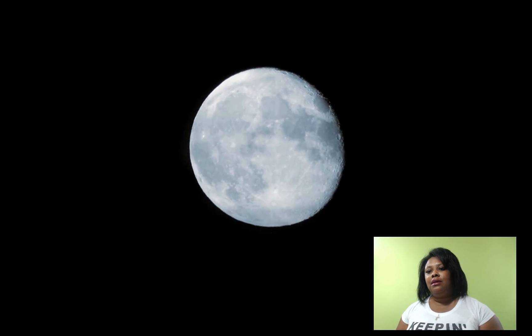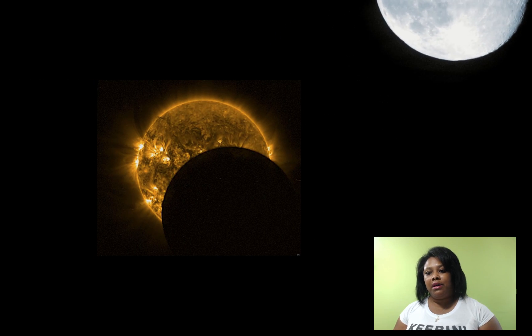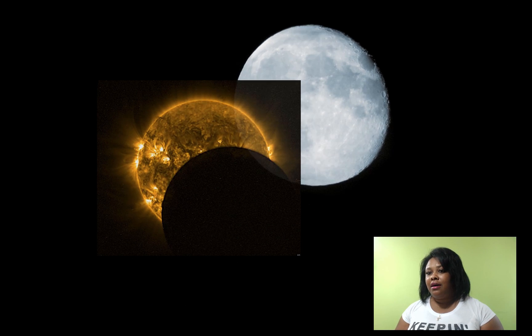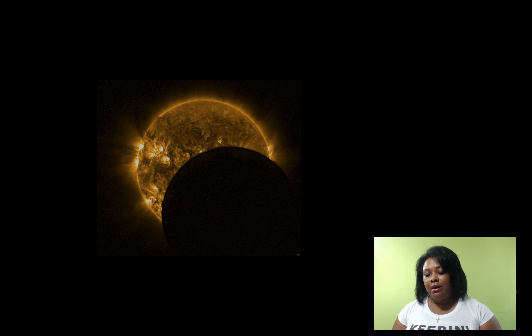Hi, you guys. This video is about the solar eclipse that the United States will be experiencing this Monday, August 21st, 2017. It's the first time since 1979 that the United States will experience a total eclipse.